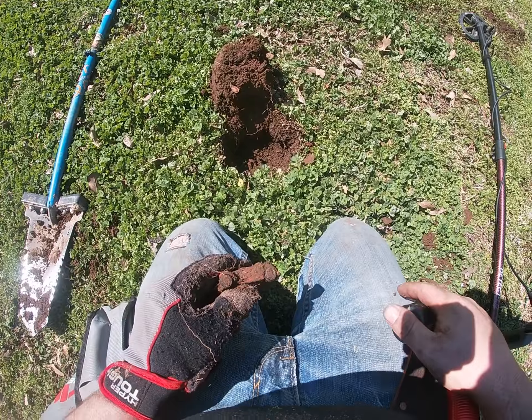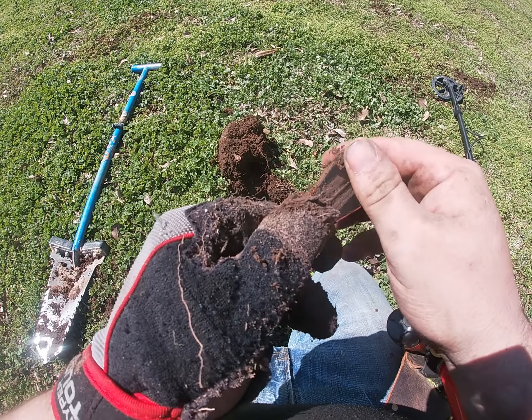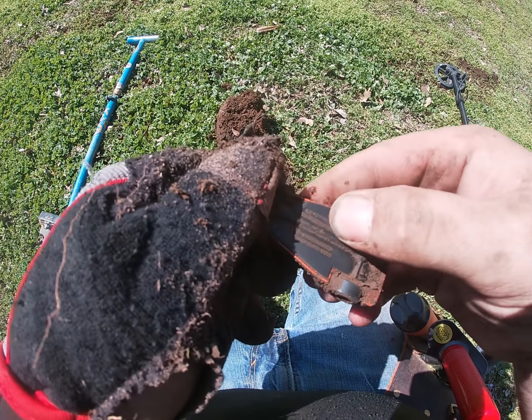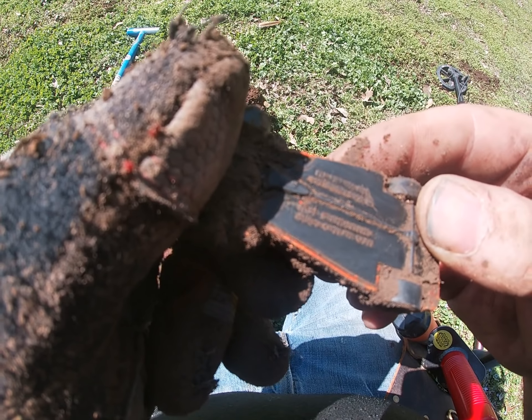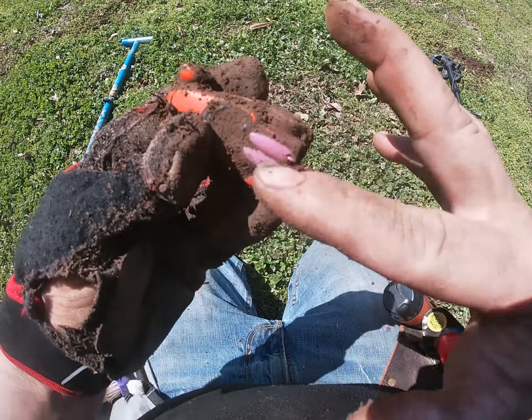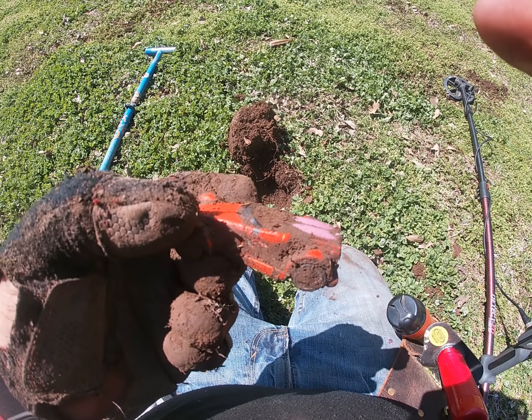About four inches down I got my first target. It looks like a cheaper Hot Wheels car but still pretty neat. I'll see you at the next hole.